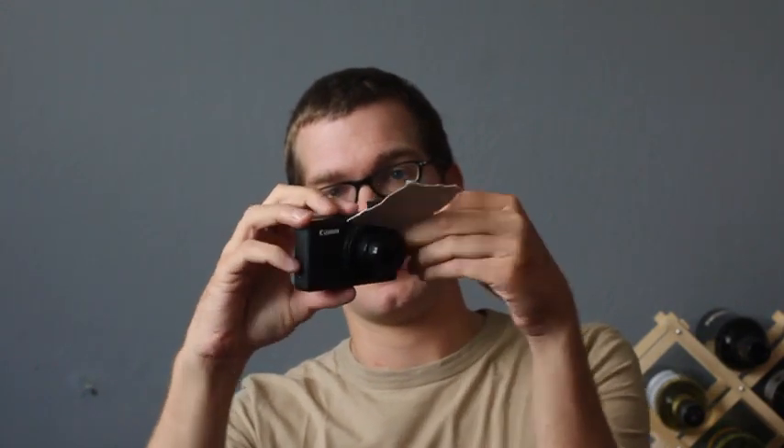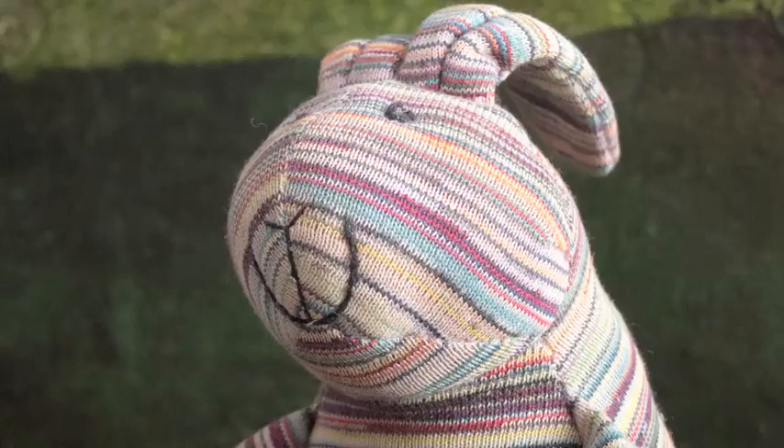So, what you can do is try and use bounce flash. What you want to do is use a piece of cardboard, or anything white really — a business card, a piece of plastic, or a piece of paper. Hold it at a diagonal. When the flash goes off, it goes into the piece of cardboard and into the ceiling. If you have a white ceiling, this actually creates a big light source. The entire ceiling will reflect the light back down, which gives a beautiful, soft light.